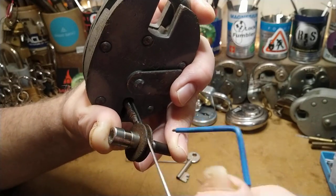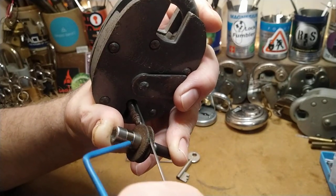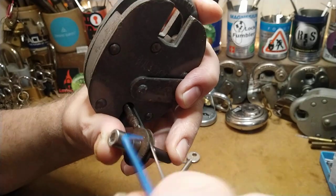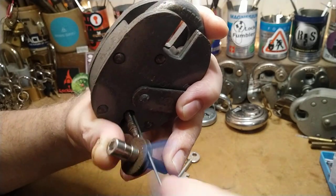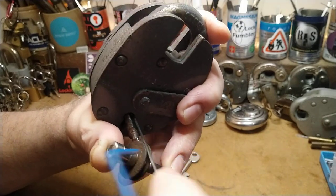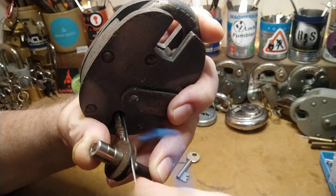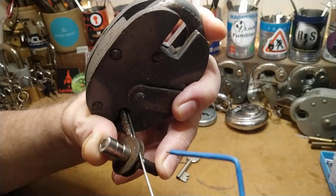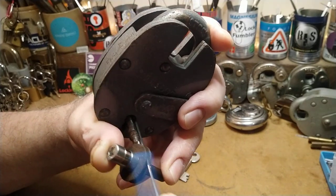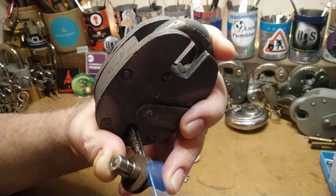I've opened it a few times now, which is what I'm filming, but it normally takes me about five minutes or more to open it. You just have to work up and down the stack — that's all you have to do. Numbers one and two are the ones that are the problem, and it normally pops open on number two.